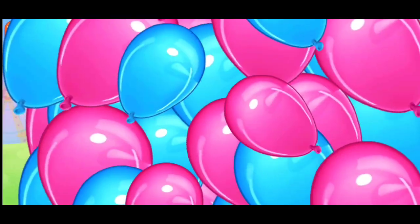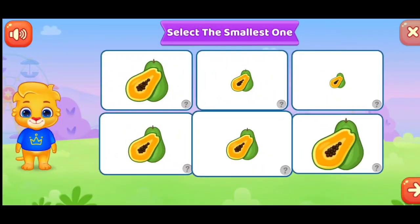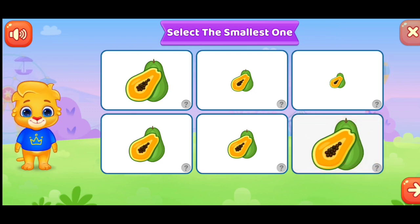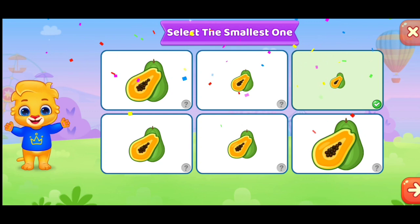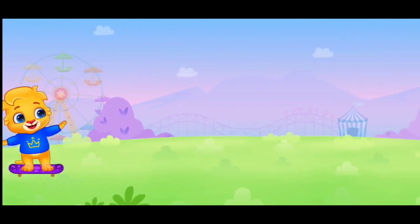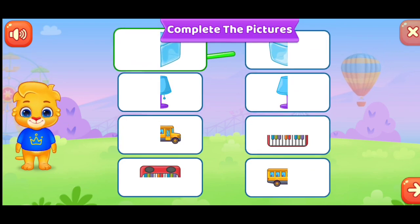Pop the balloons. Select the smallest one. Complete the pictures.